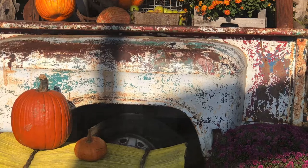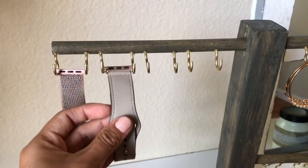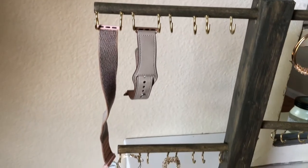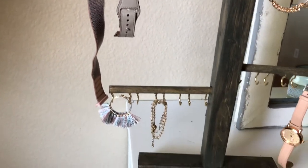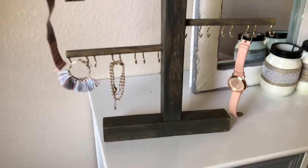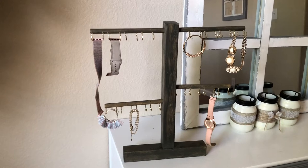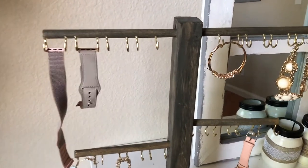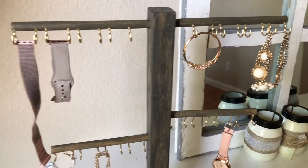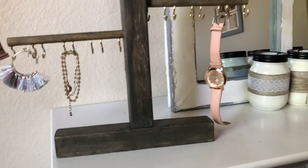This was a request from my very best friend — she's like my sister. She was looking for an iWatch strap organizer and couldn't find any she liked, so she asked me to come up with something. This is what I came up with, and I hope she loves it as much as I do. As you can see, this could also double as a jewelry organizer.